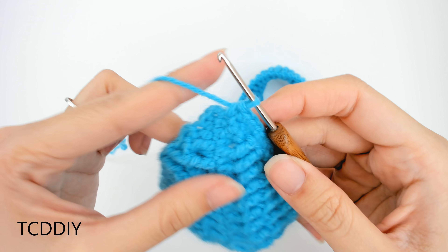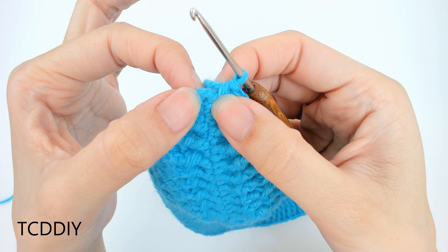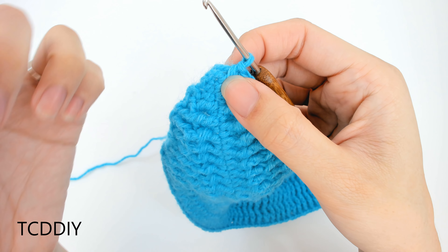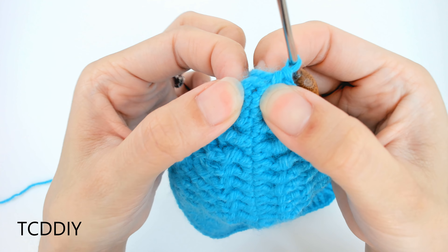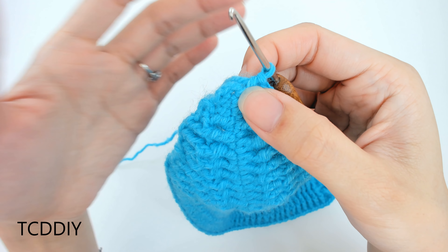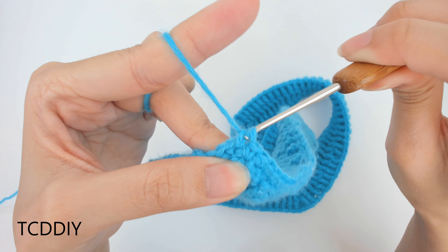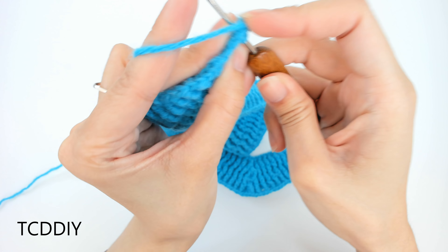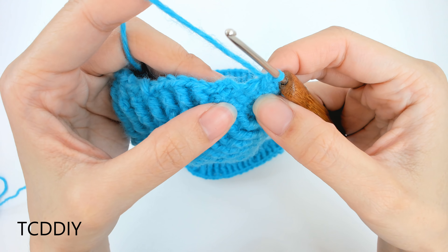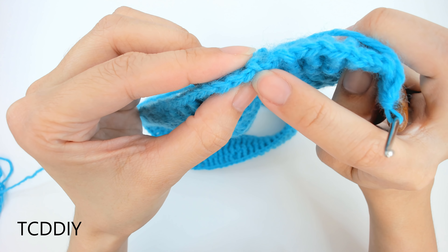We've done our single crochets all the way down until we got to our middle loop. I've already tested this — there's a little hole in there. If you can't get into this exact middle loop, try to find one very close to the middle so we can maintain our increase of three, because this needs to stay a point. Into whatever loop is in the middle, go in with three single crochets to maintain this corner: one, two, three.